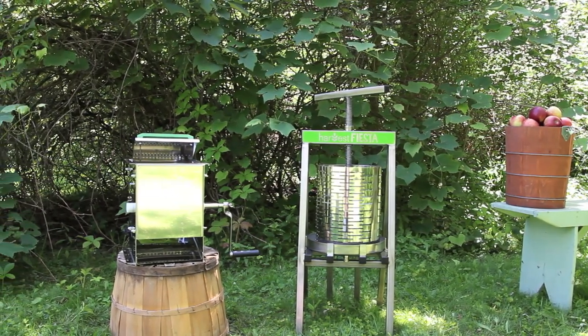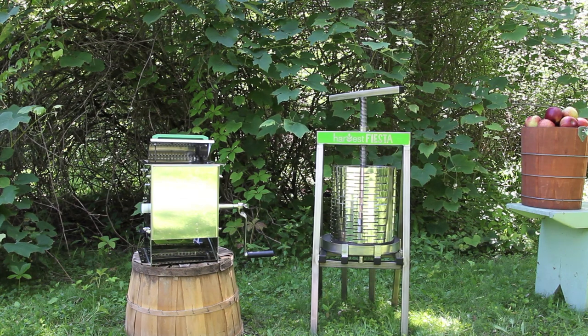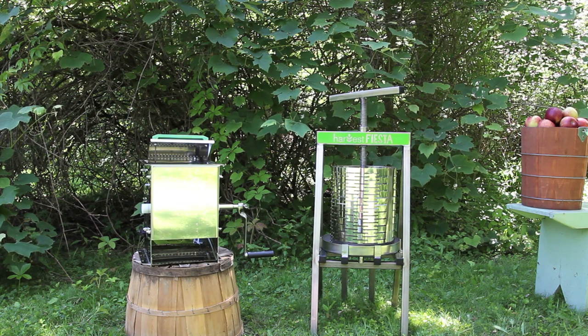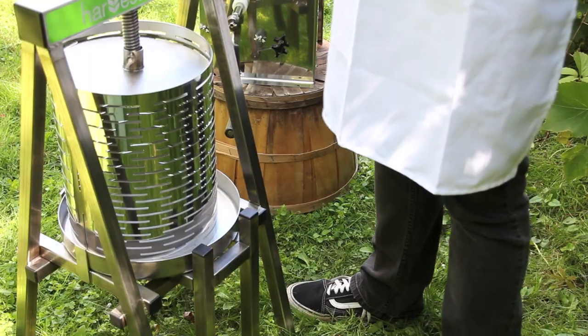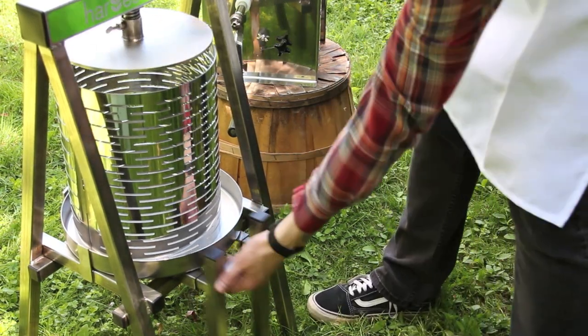For delicious juices, wines and ciders, the new Harvest Fiesta Fruit Press and Crusher are the greatest duo since Lennon and McCartney. The Harvest Fiesta Fruit Press is constructed in the USA from food-grade stainless steel — 34 pounds of it. That's a lot of pressing power.